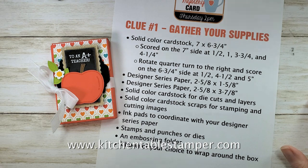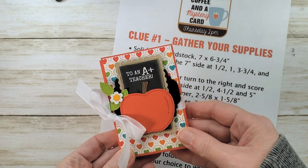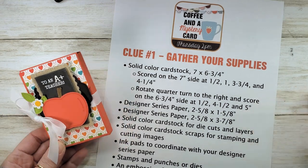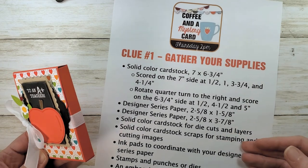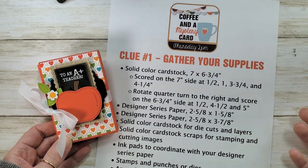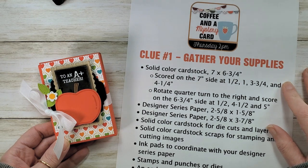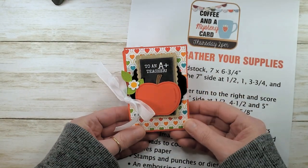Hey guys, Marissa at KitchenTableStamper.com. I've got a nice clean video of today's Coffee and a Mystery — not a card. Every other Thursday in the Kitchen Table Stamper Craft Social we play Coffee and a Mystery Card. The Wednesday before, I provide clue number one which is gather your supplies, and then on Thursday at 2pm Central we get together in the craft social and I lead you through a stamp-along to make the card. Yesterday I asked my craft social if they wanted to do a Coffee and a Mystery — not a card.